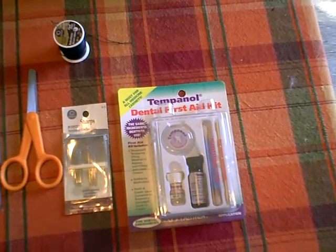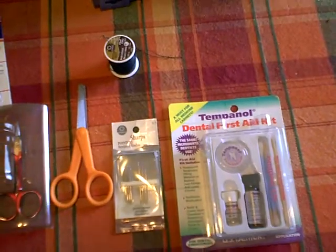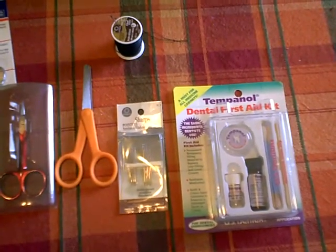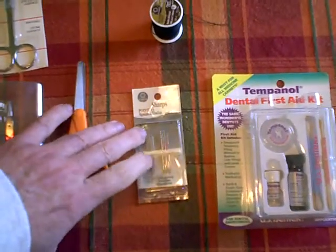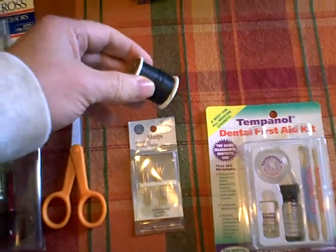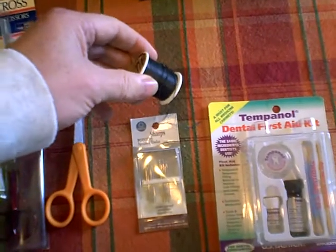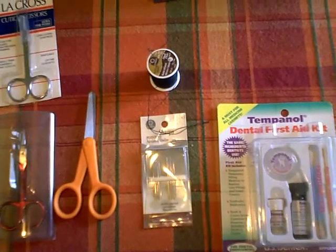Also for stitching up wounds, besides your regular kit you want to have at least a couple of different types of antibiotics to clean out the wound, then you're going to need some way to sew it up. Make sure you have small sharp pointy sewing needles and some good strong thread. You can sterilize the thread by putting it in boiling water. The needles you can flame sterilize or boiling sterilize.